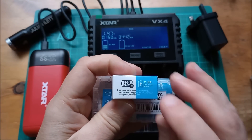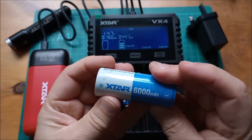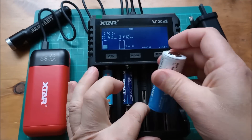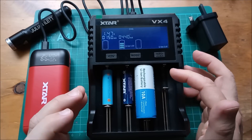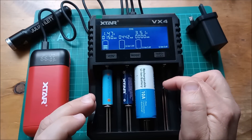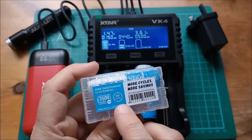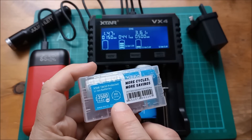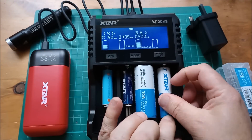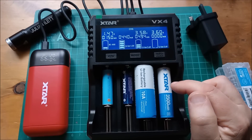Let's put in this 26650 — it's 26650 lithium ion 3.6 volts, so it's set for that. What I can't now do is put in a lithium iron phosphate cell, because it would actually charge it up to 4.2 volts which would probably damage it. And finally let's have one of these 3500 milliamp-hour lithium ion cells, which this new one is rated for 800 cycles, not the usual 500 cycles. Of course this is also lithium ion 3.6 volts, so it will charge up to 4.2 volts.